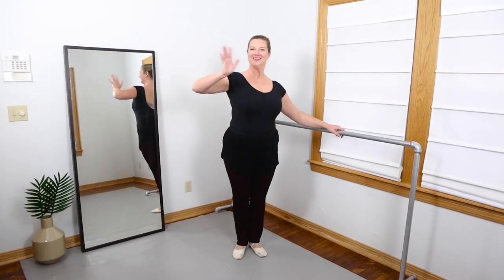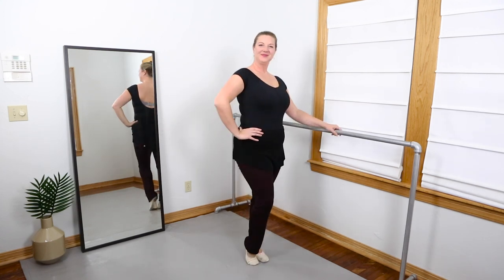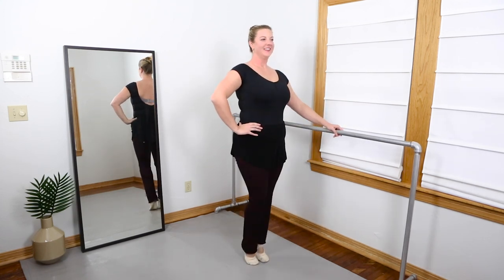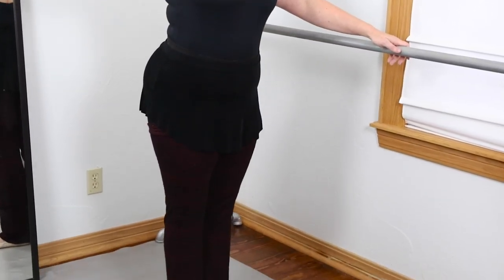Hey everyone, Jana from Ballerinas by Night here for another edition of what to wear to adult ballet class. This is the fall/winter edition, which is chock full of layers and warm ups, because that stuff's the best.